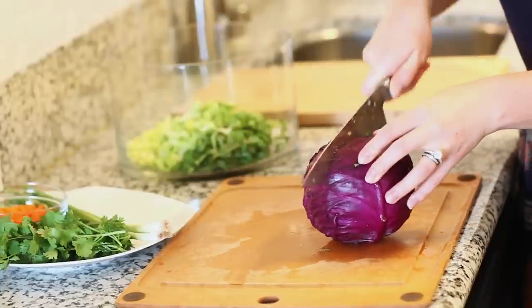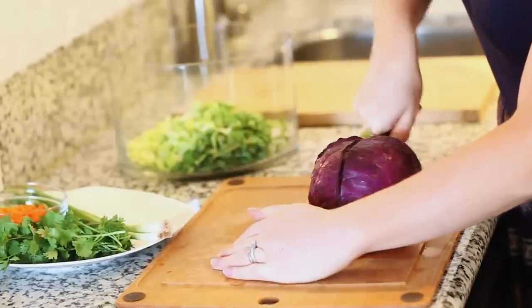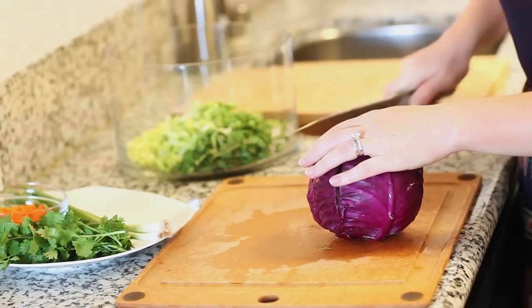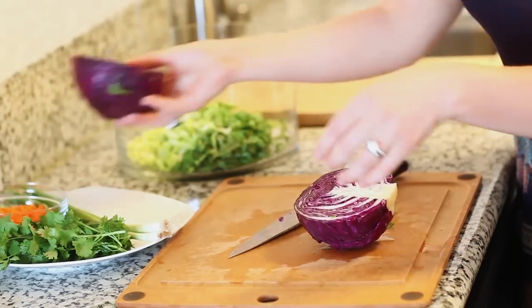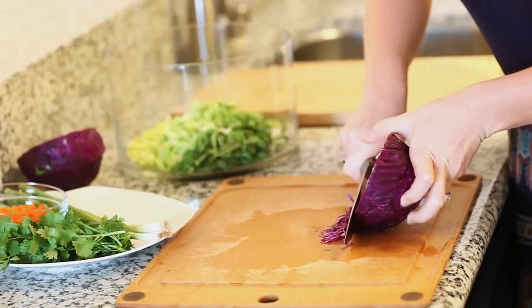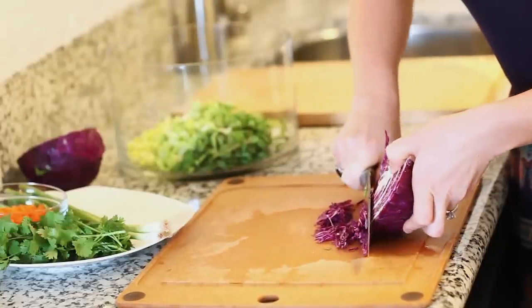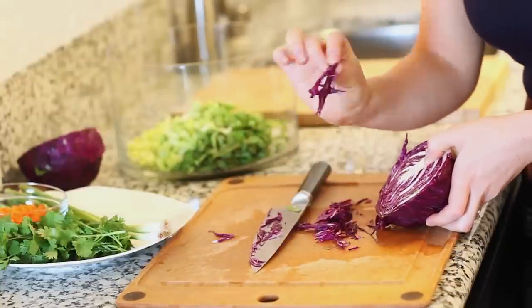I'm going to use about half of a small head of red cabbage and we're going to shred the cabbage as well. You just want to cut it in half, set aside one part, and slice it into nice long thin slices.